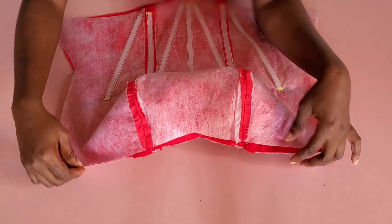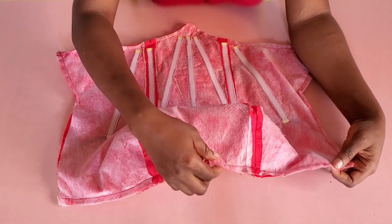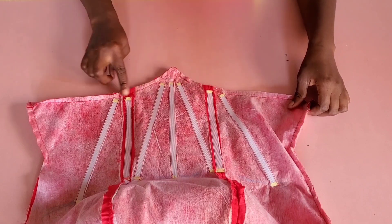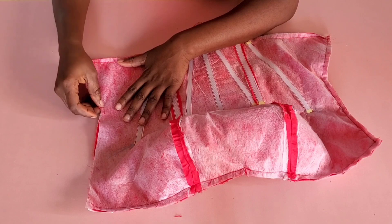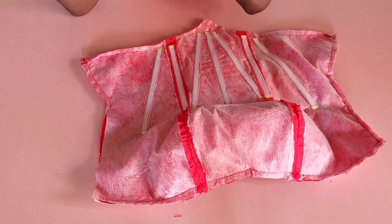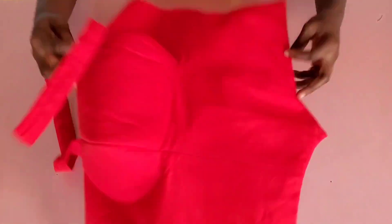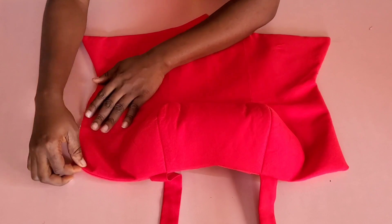I placed the lining on each piece with right sides facing each other and stitched the neckline with half inch seam allowance. I also stitched the sides and the M. After stitching the neckline, I notched it so the lining lays properly. I closed the M with half inch seam allowance, as well as the sides — except for one side which I left open to turn the fabric right side out. I did that and this is what it looks like after turning.